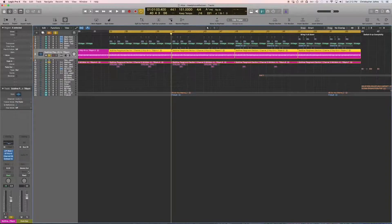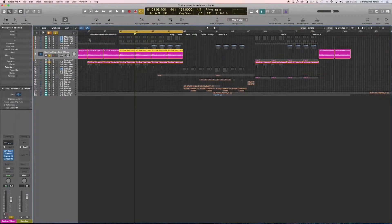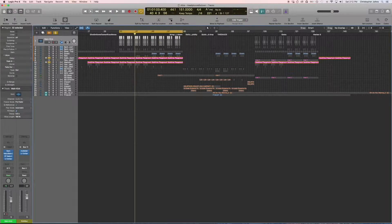Everything that I have is going to go into this bus and get ducked. Everything that goes in here is getting ducked. Now, my only gripe about Cable Guys is you've got to hit this and go to no output. You basically say that you just want all the information to go into this bus, but you don't want this bus to play. So now that you have that, we get into setting this up. Setting this up is basically 90% of the work — this is what takes the longest.